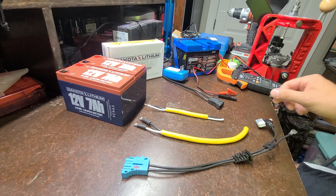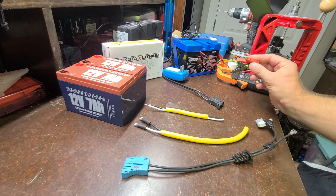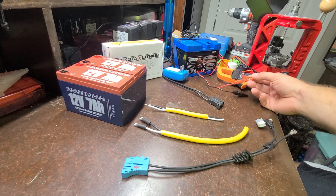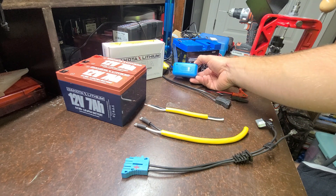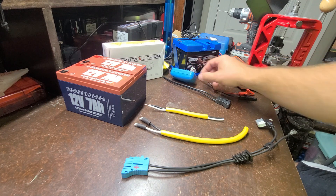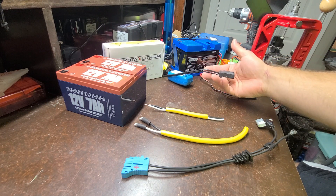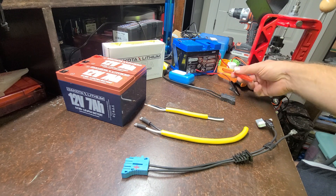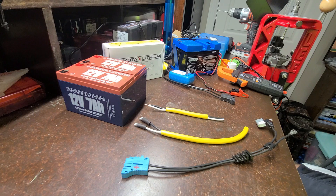I also bought a 3 amp Dakota Lithium battery charger, but it just has alligator clips on it. So I'm going to repurpose this factory Peg Perego charger by taking this connector off and splicing it onto the lithium charger connector. That way all we have to do is plug it in and it will charge up both batteries just like a factory connection.